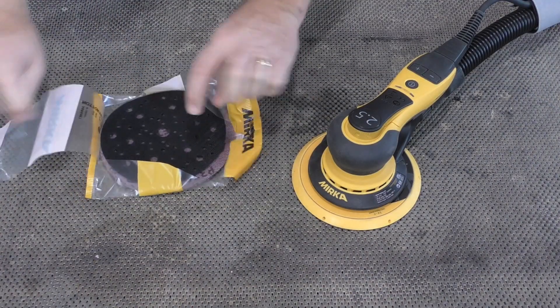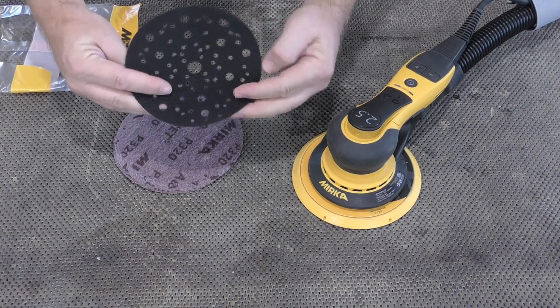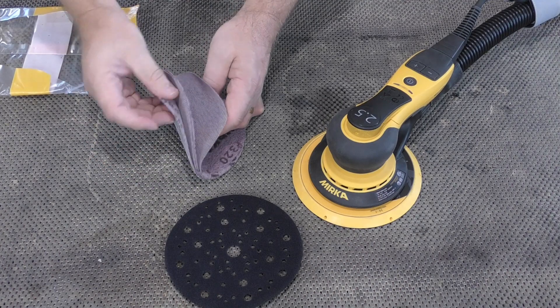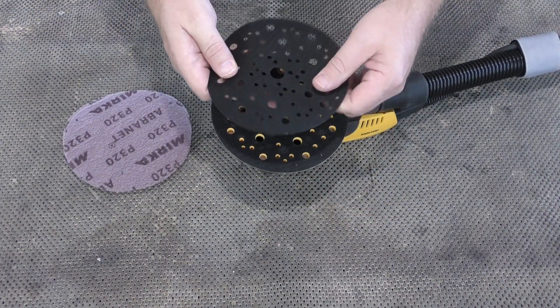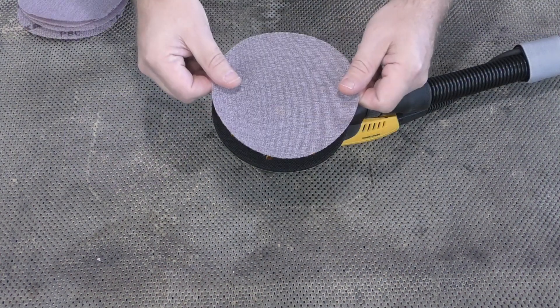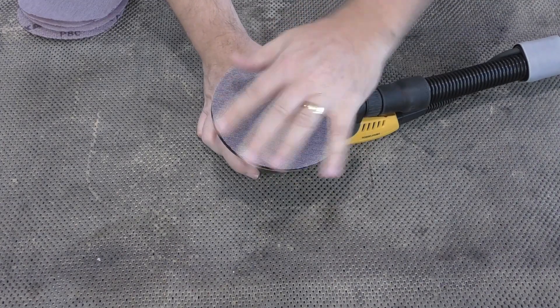The sample pack comes with the correct pad protector for the sander, as well as an assortment of Abranet sanding discs in grits from 80 to 320. The hook and loop interface will wear over time, and replacing the pad protector is easier and cheaper than having to replace the entire pad.